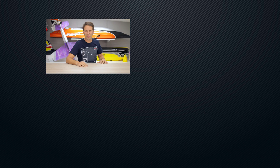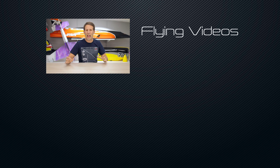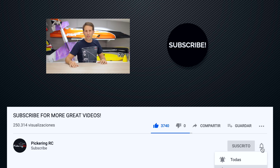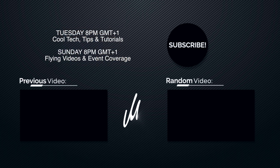I hope you all enjoyed today's collab video. If you did, make sure to leave us a like and subscribe if you aren't already. I'll see you all in the next one, which all being well will be back to more flying — if I can remember how that's done after all this time in quarantine. I'm Martin Pickering and I really hope you enjoyed this video. Make sure to come back every Tuesday for a new episode of Cool Tech Tips and Tutorials, and on Sundays for flying videos and event coverage, or hit that subscribe button and the bell next to it to receive a reminder when the next video is uploaded. Thanks for watching and I'll see you all in the next one. Bye bye!